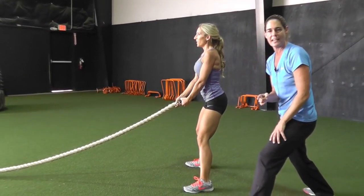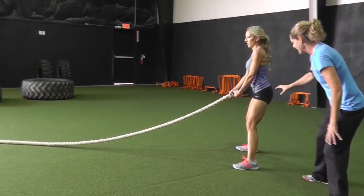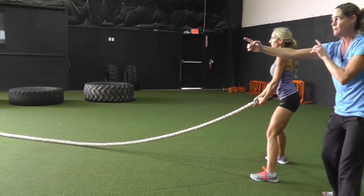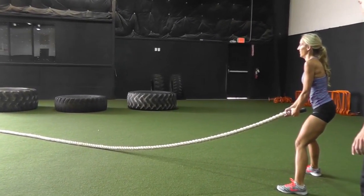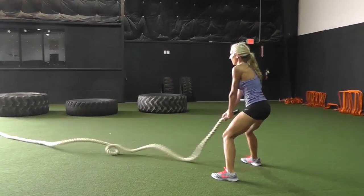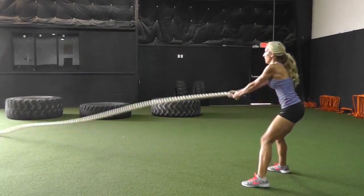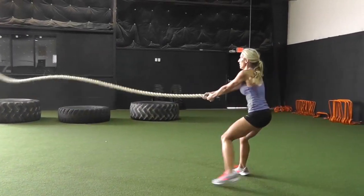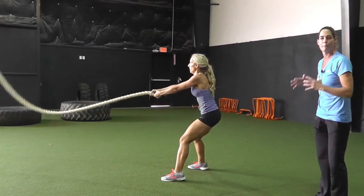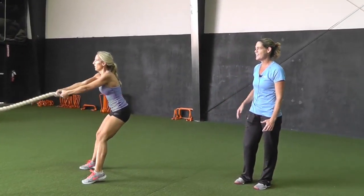But now we're going to challenge that stability — stability through the torso. She's going to receive it in a nice athletic stance. Now we're going to have her partner send her a wave and she's got to stabilize through that motion. Great way to work with partners, really dynamic. It gives you great feedback so that partners can work together on both ends of the rope.